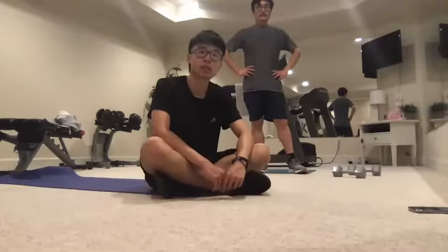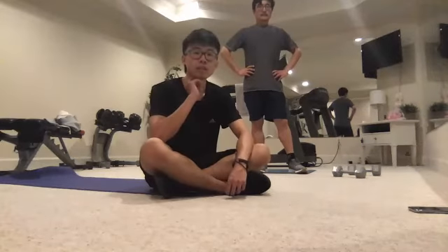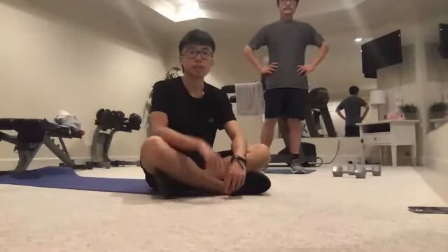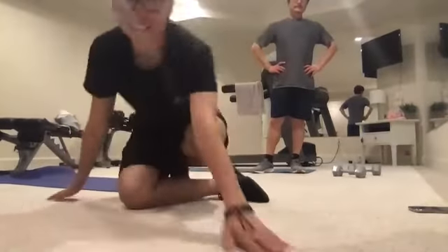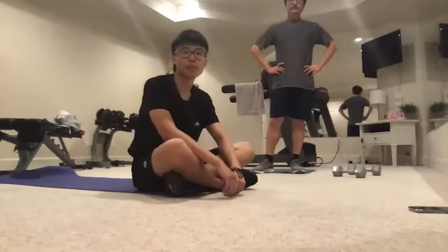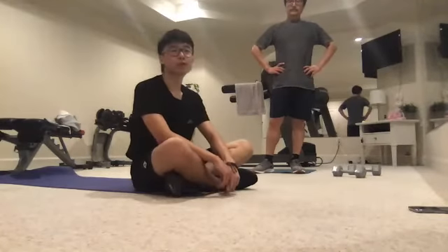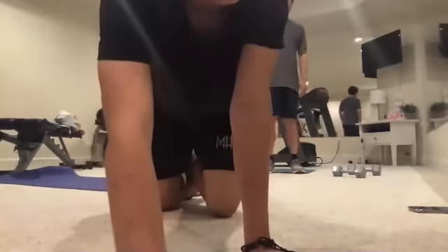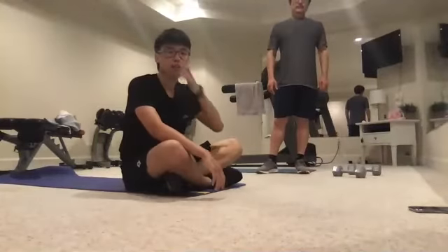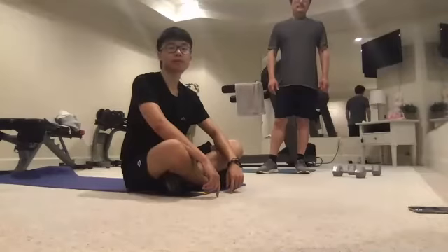Cardio is going to make us burn too many calories, and we want to keep as many calories inside our body as possible. When we're doing workouts, make sure you're taking a longer break between your sets — not getting our heart rate up is going to be key. Spend at least 30 to 40 seconds between each set.